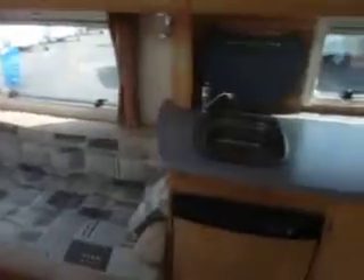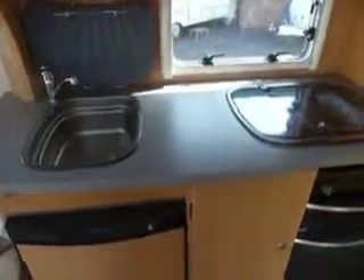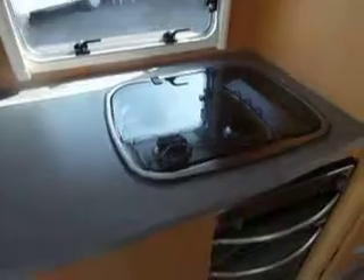Swing into the galley area. The sink is just above the fridge. Got a small worktop and then we've got four gas burners here and we've got the oven and the grill.